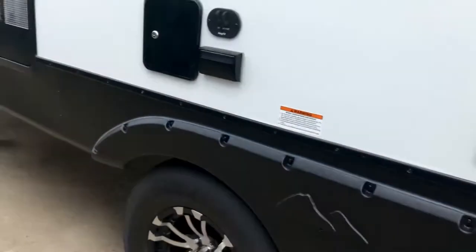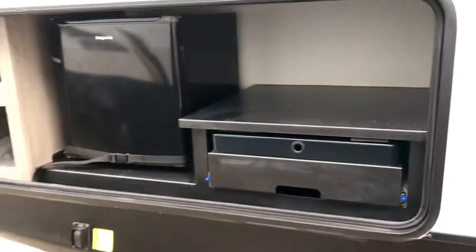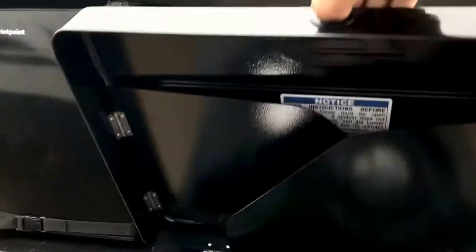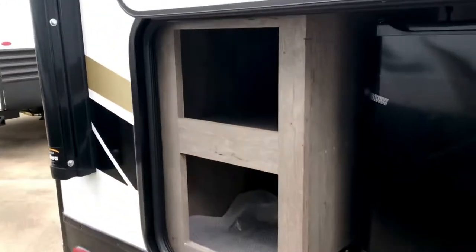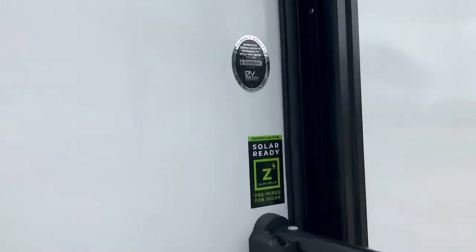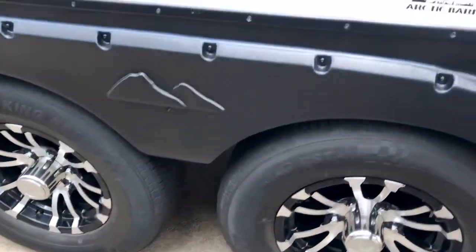This one has an outdoor kitchen — a small fridge, a two-burner stove, and a couple of cubby holes to keep spices, utensils, whatever you need. It's got a big awning, outdoor speakers, and it's the Outback by Keystone. It's solar-ready, pre-wired for Zamp solar — you can just plug in the Zamp solar panel. The 302 UBH also has the Arctic barrier package and some nice alloy wheels.